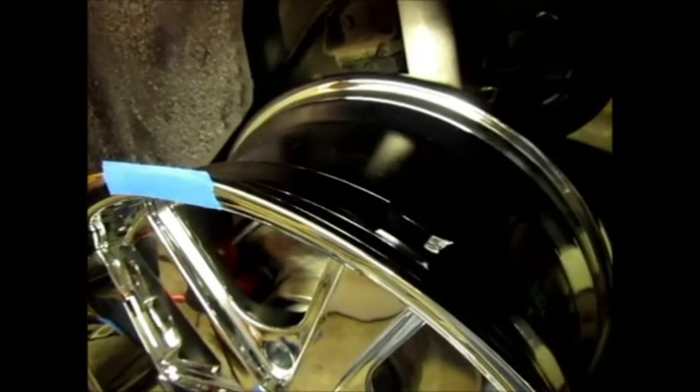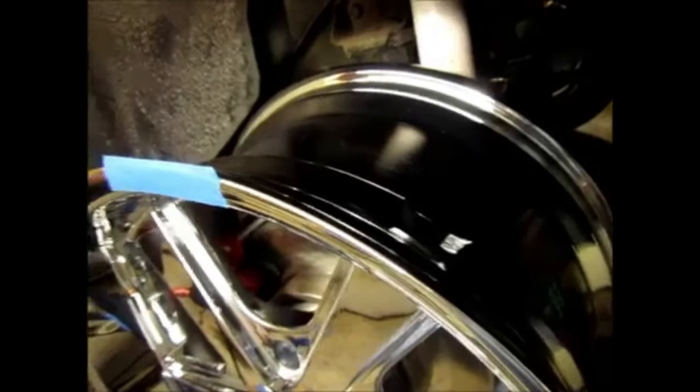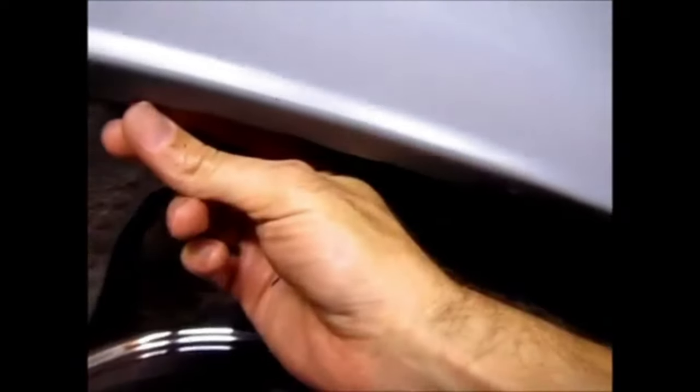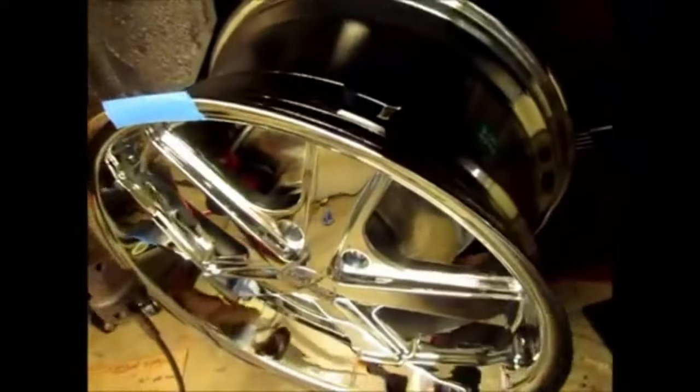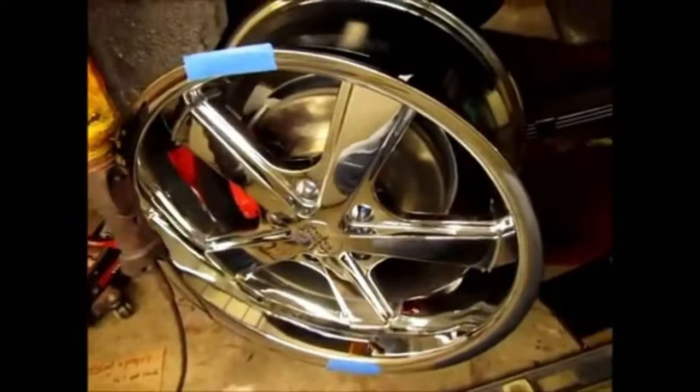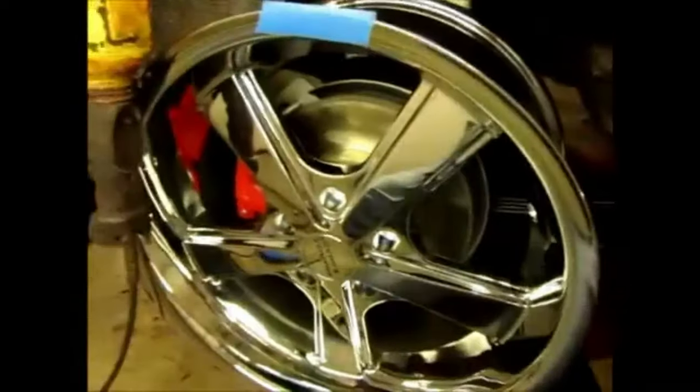I can always, if need be, cut a little away from the quarter panel lip — which many people do — and that will give me even more added clearance. Those are the options I had and the things I considered when choosing this rim.